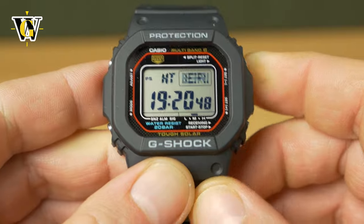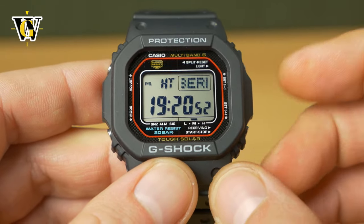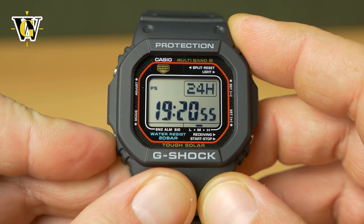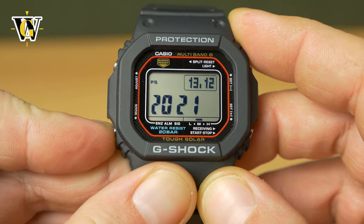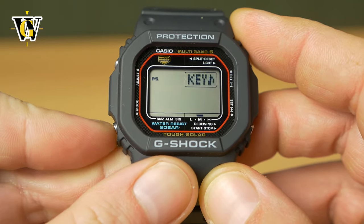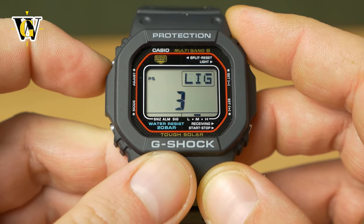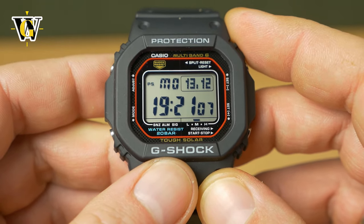Pressing the mode button again jumps back to the home screen. If you missed any settings or want to change anything, simply press the mode button until you reach what you want to change — it keeps cycling. When you're ready to exit the adjusting screen, just press the adjust button, and there you've just set up the watch.